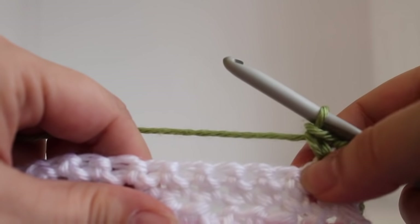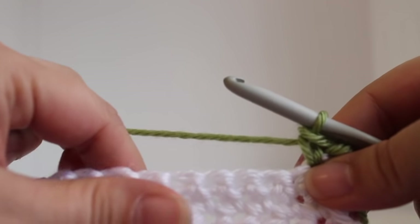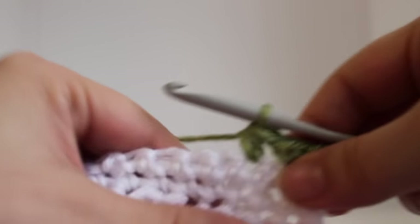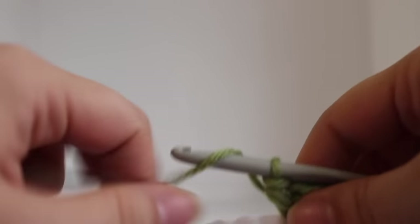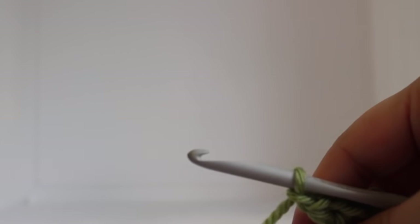We're going to start with a single crochet in our beginning single crochet. We're going to skip one stitch working in our next stitch. Work a V stitch. A V stitch is a half double crochet, chain 1, half double crochet in the same stitch, chain 1. Now that's our repeat. Now I'll show you the repeat for this row.